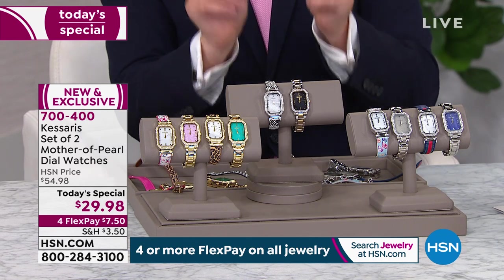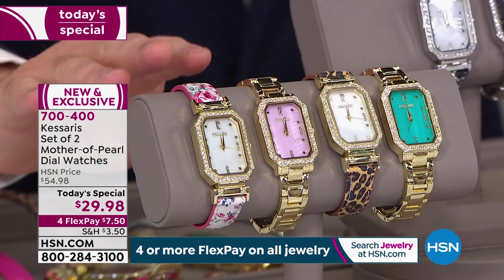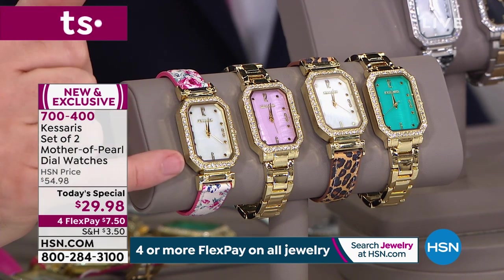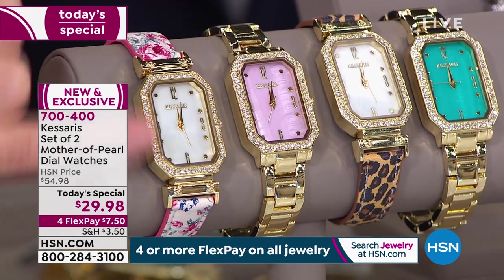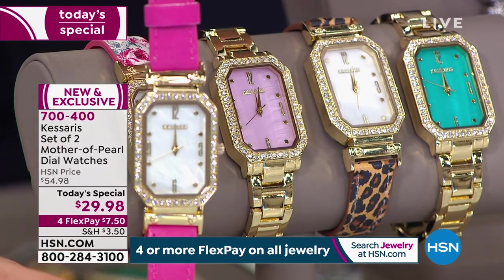This is a brand new mechanism that flips and changes so you get two looks in one. Let me go through the options first. This is what we are calling our beautiful floral. Notice the octagonal display and the crystals that elevate the real mother of pearl on the face. The floral reverses to pink and I'll show you how to do that in a few moments.